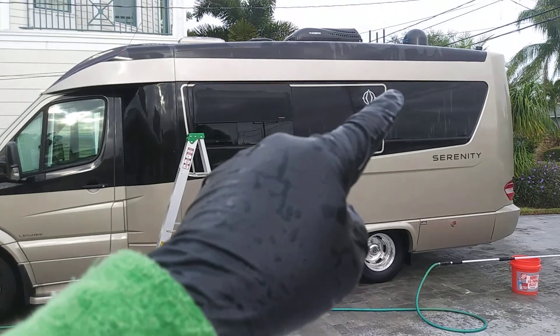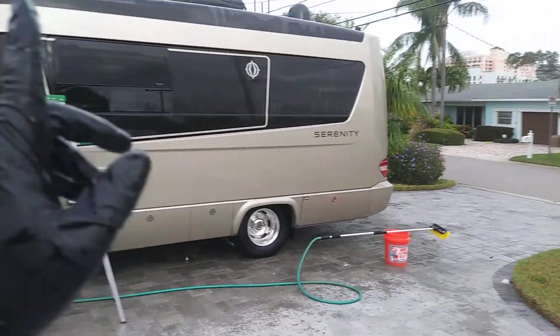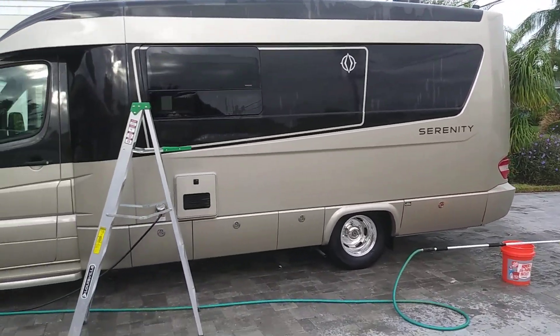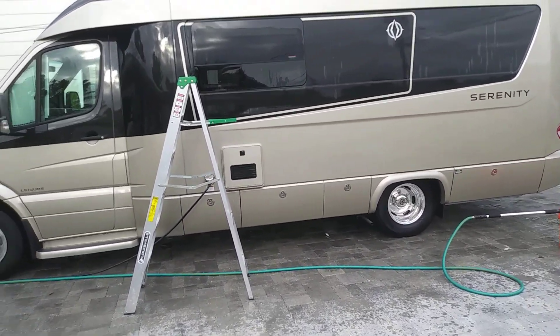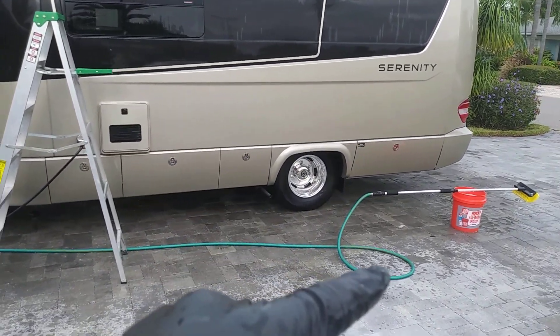I'm actually using reverse osmosis water here so I don't have to worry about water spotting, which is cool. It's a cloudy day here in Florida — the sun looks like it's trying to break out on me, but I'm in the middle of this and I've got to get back to work.